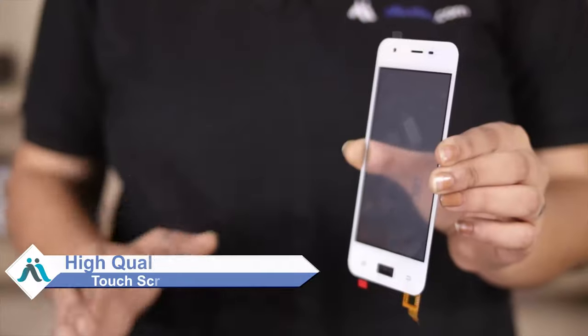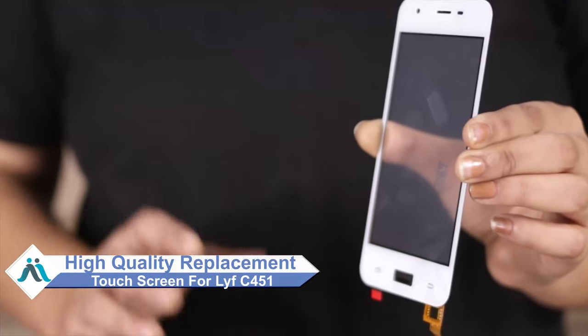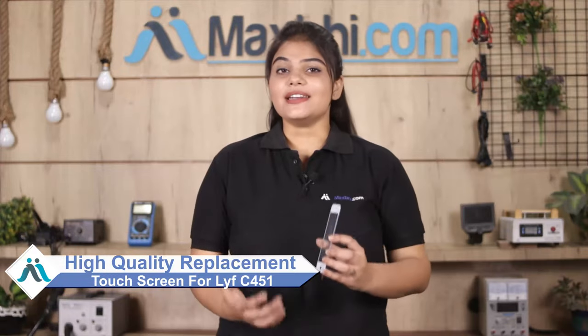Don't worry, you can now buy high quality replacement touch screen for your original Lava C451 at a very affordable price from MaxBee.com and can fix your phone yourself at home or get it repaired by any professional very easily.